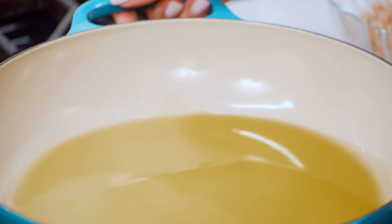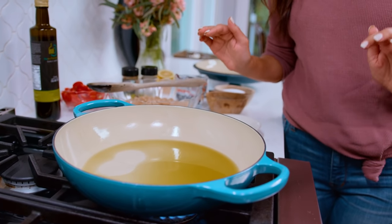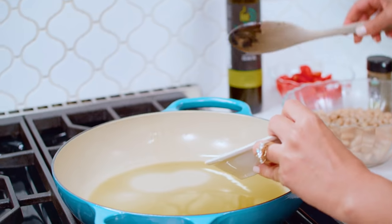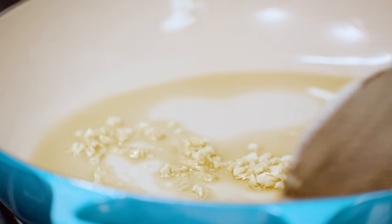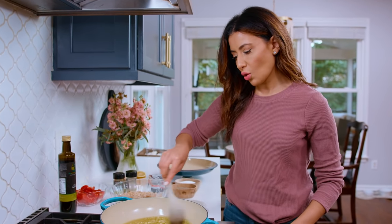I am looking for the shimmer. There is some movement right under the surface — that to me says I'm shimmering, I'm ready for you. We're gonna go in with our beautiful garlic. Still over medium heat, and you wanna manage your heat because you don't want your garlic to turn brown. You just need it to be nice and golden.